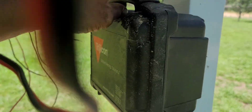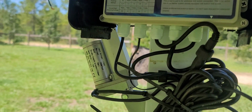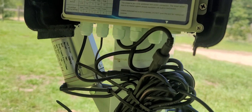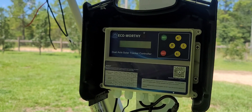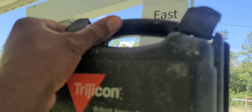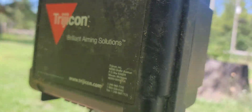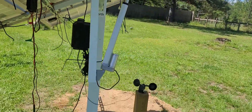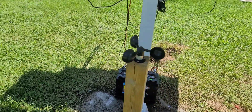I decided to put the controller in this box so we can keep it nice and dry. The mounting holes usually have it hanging on the side, but marsh and water can get in that way. I wanted to put it inside this little case to keep the sun off of it and keep the water off of it. Once I get all the wires hooked up I'll show you guys more. My wind sensor is on there, hooked up and good to go.